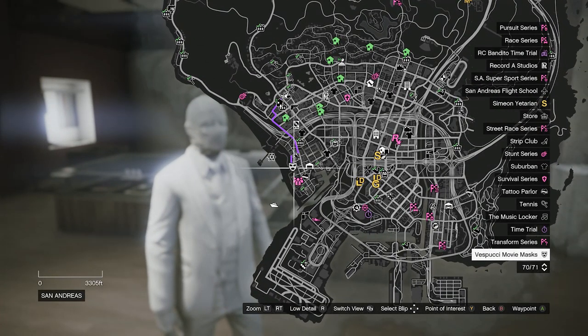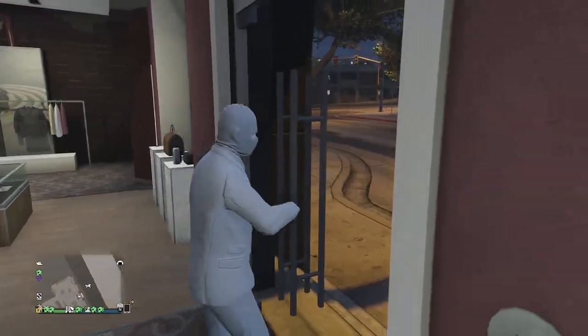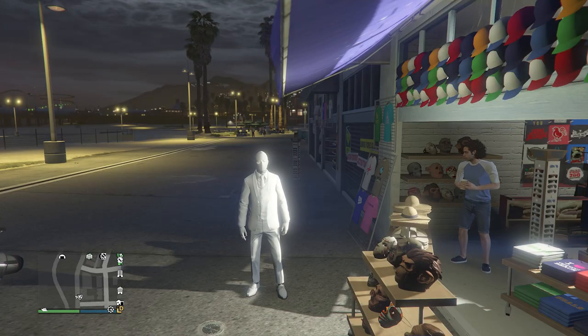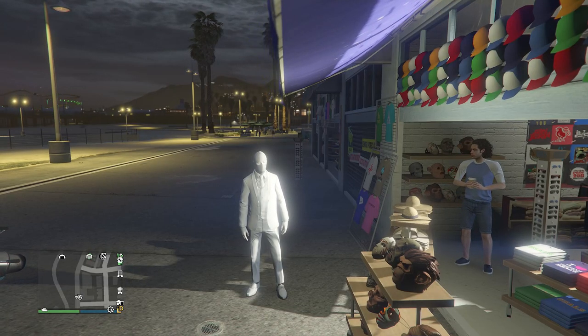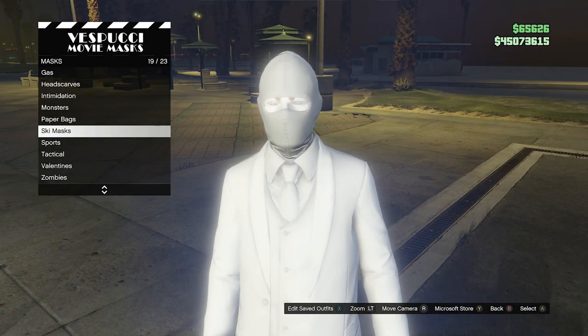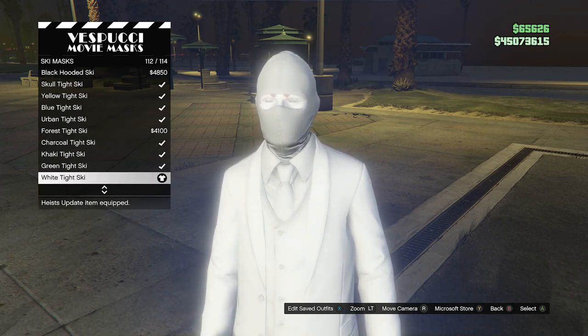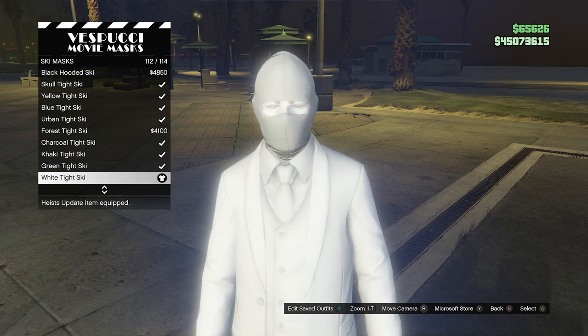For this outfit you will want to head over to the mask store. Whenever you get there, walk over to the masks and scroll down to ski mask, which will be on slot 19. Click on ski mask and look for the white tight ski mask, which will be on slot 112. After you equip the white tight ski mask, back out of the mask store.